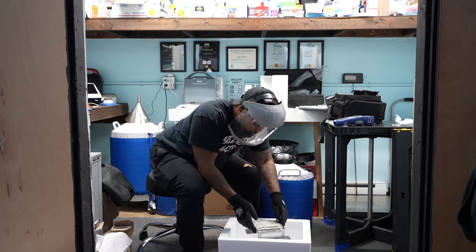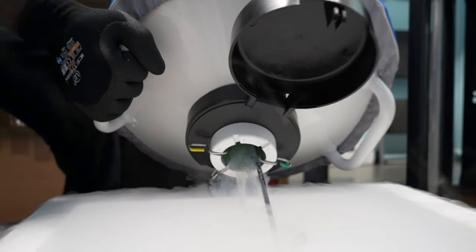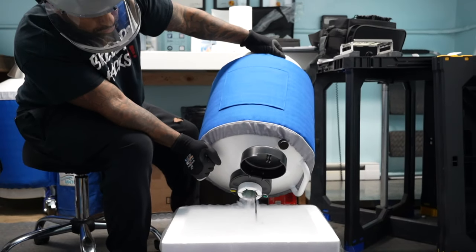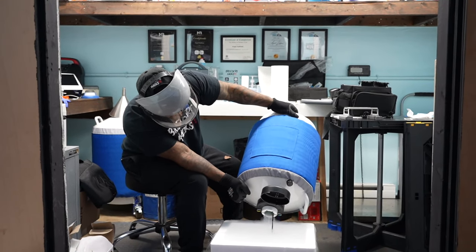Freezing semen. A lot of people are unaware that you can actually breed stud dogs beyond the grave. I've seen stud dogs that have been dead for over 20 years and still have puppies. So freezing semen is something that every dog breeder should at least know about, so that you can preserve key important studs or dogs that you need to breed to in your program — you can breed to them beyond the grave.